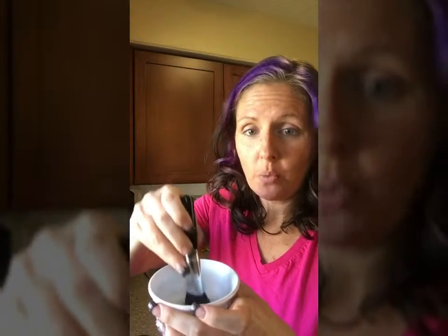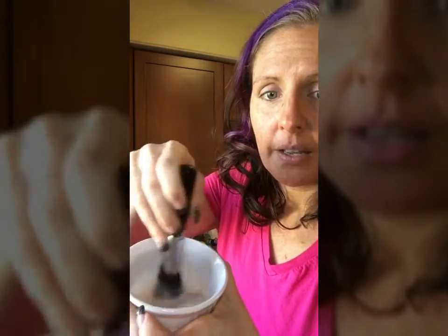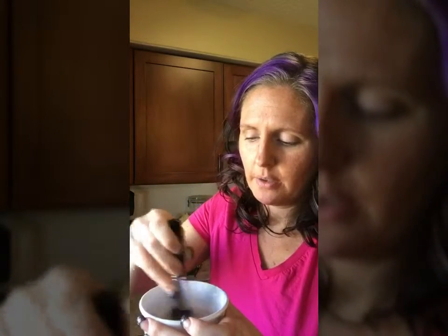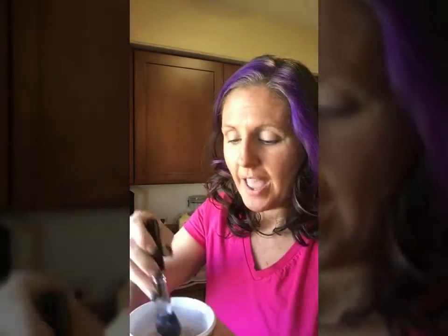Then I'm just going to take my brush into my soapy water and swirl it around. You can see how the water has changed to like a foundation color or bronze color. Just swirl it around a little bit to get all of that out of the brush, then rinse it the same exact way.